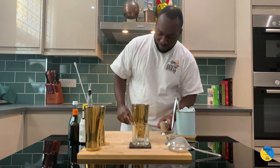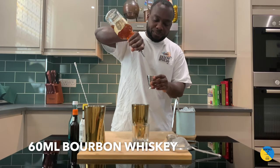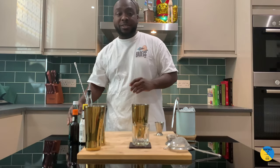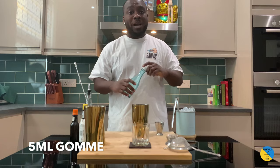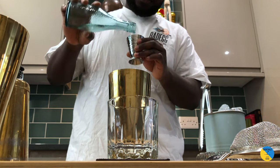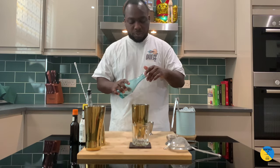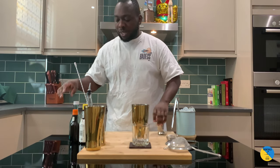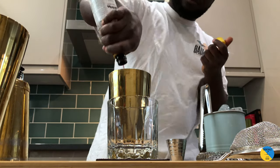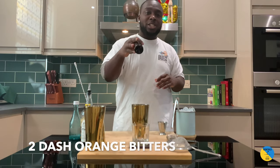We're gonna need a large old-fashioned glass. It's a bourbon base, so 60ml. We're gonna need 5ml of gum syrup — two parts sugar, one part water. Four dashes of Angostura bitters and two dashes of orange bitters.